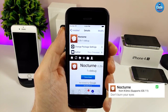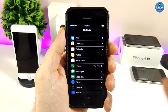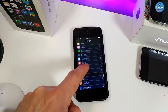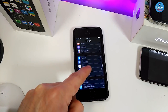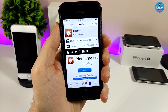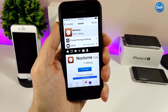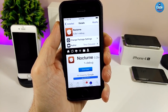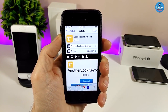The next Cydia tweak I have for you guys is Nocturne, which brings a dark mode to your jailbroken device. If I jump into Settings, this is how it looks like when you download the tweak. It's not specific just to Settings — it will work with most other apps on your device. It doesn't have anything to configure, it works right away. You'll need to add a repo; I'll leave the source link in the description below.